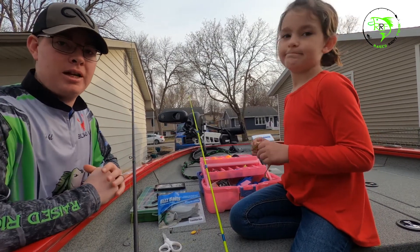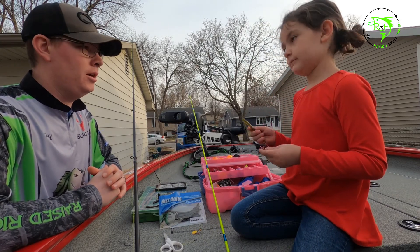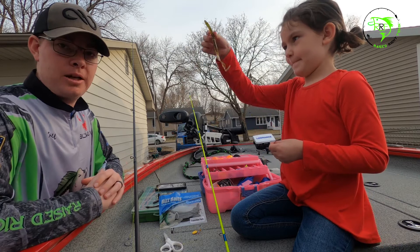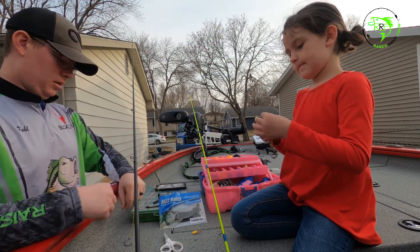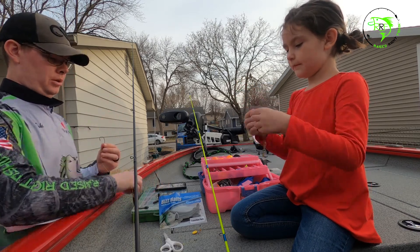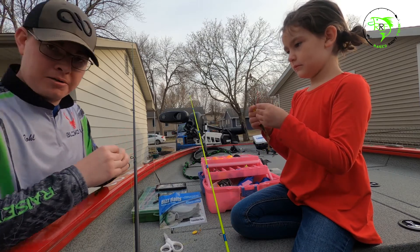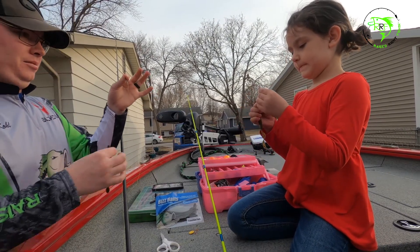Everyone, back again with Peyton here. Last video we went over tying her first knot and tying her hook on. Now we just got to learn how to put the bait on, so today we're gonna go over a Texas rig. Peyton, get your hook you tied on and your worm. She practiced this before so this is not her very first time.